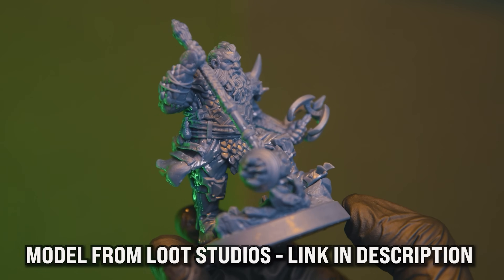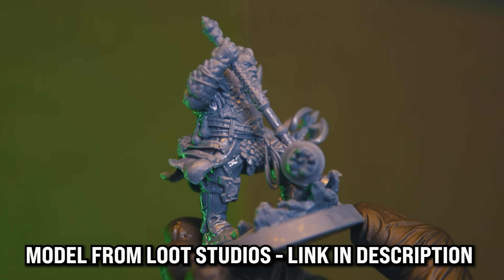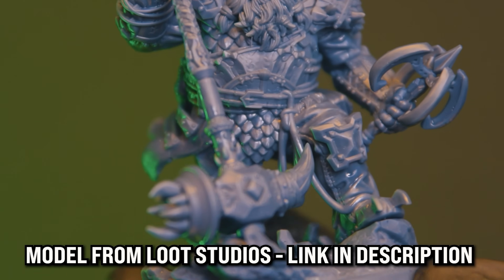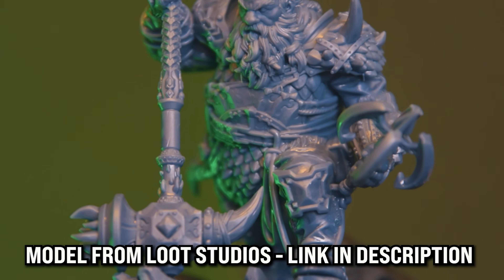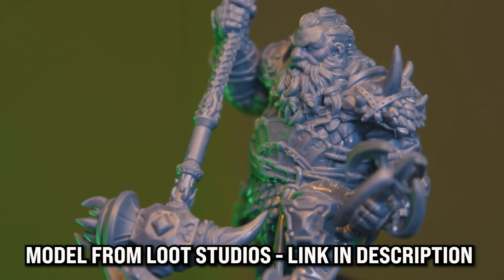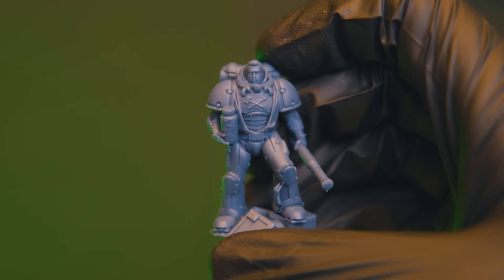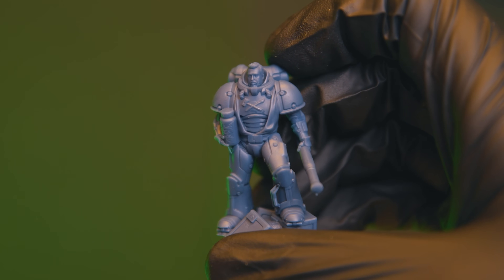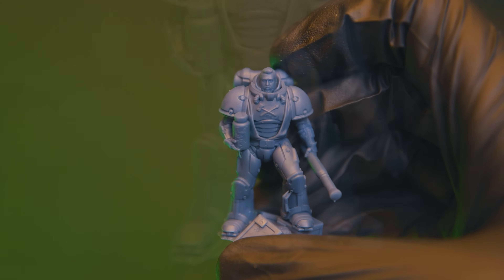Whilst we've seen that the print accuracy isn't quite up to the standards of 10-inch 12K or 14K printers, at this scale we are literally splitting hairs. The print quality is still excellent and better than most people need. We've been at excellent for ages. In fact, the only thing left to do is get the big 13-inch-plus printers to have screens as detailed as this.